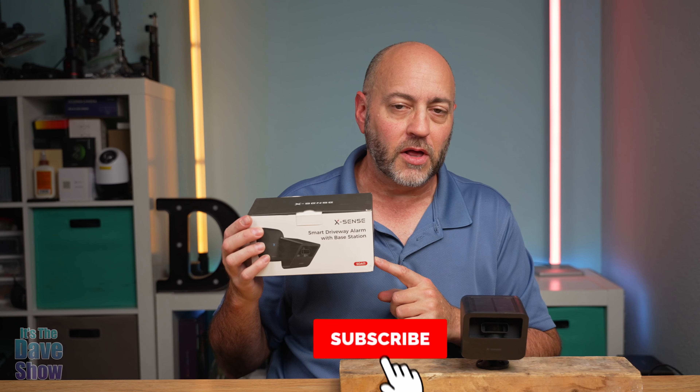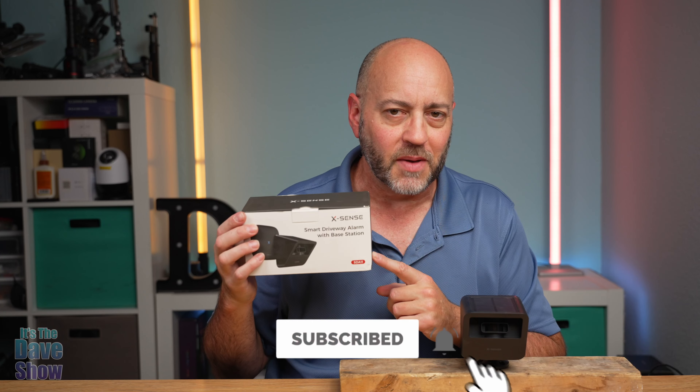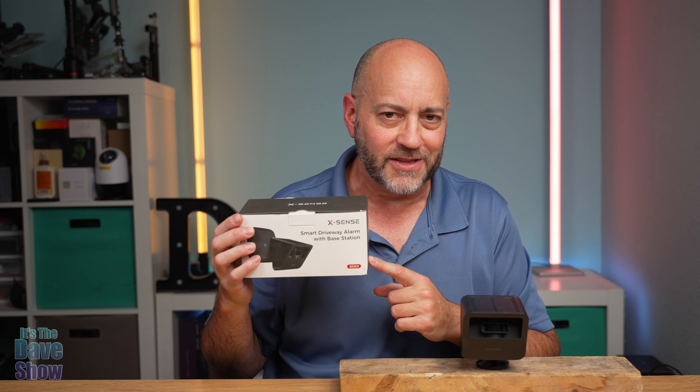So there you have it — a detailed and quick look at the XSense driveway alarm. You can put this in other places besides your driveway — if you have a walkway or somewhere you just want an indication that someone is walking through that area, that's what this is for. Sorry for the crude placement, but I wanted to make sure I tried it out and showed you what it would be like with a good mounting spot. Pretty cool thing if you're looking for a driveway alarm — this might be the right one for you.